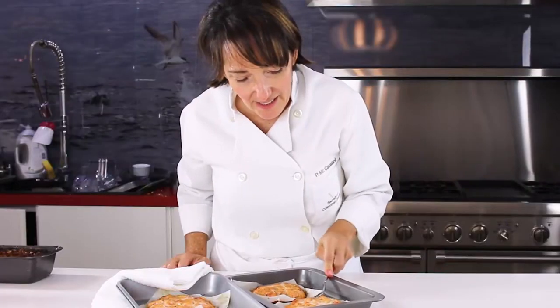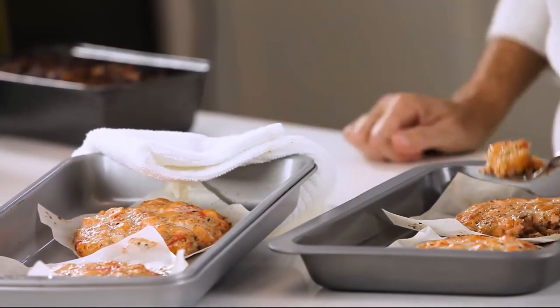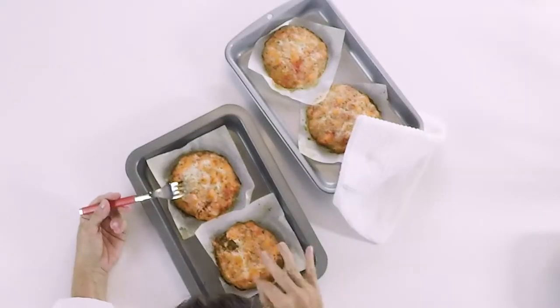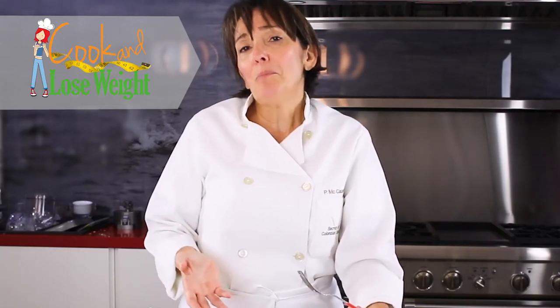Let's taste them right now. Mmm! They are a little hot. They are divine. Delicious. Imagine this with a little bit of some delicious... maybe even like a yogurt with some ginger — just something like that. Amazing. Or a salad. Just a couple of these, or one. We have the perfect and delicious salmon patties.